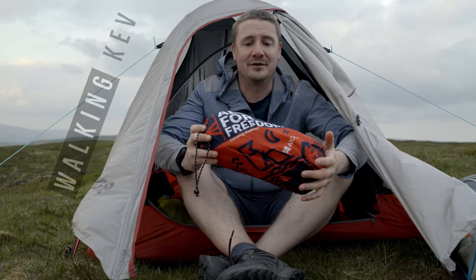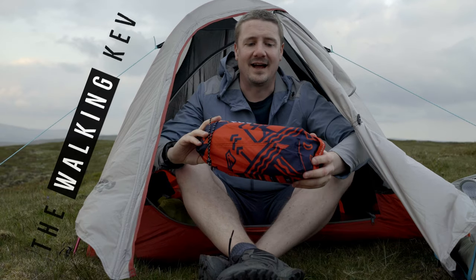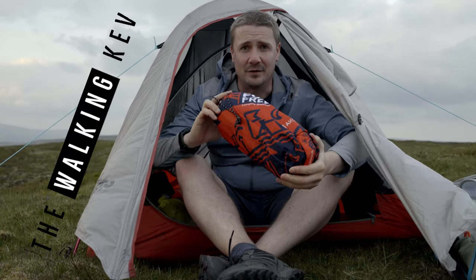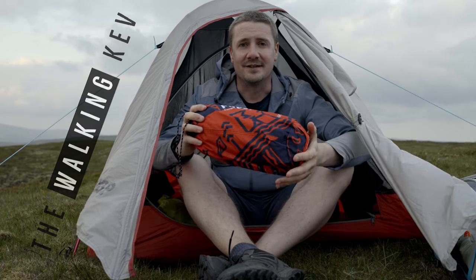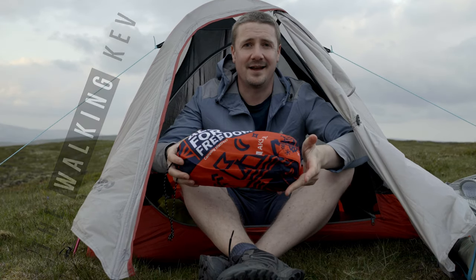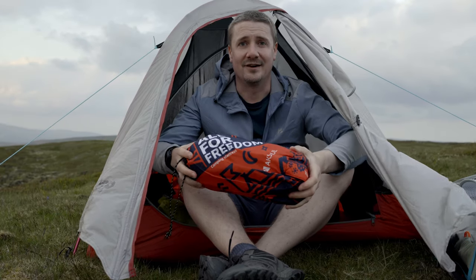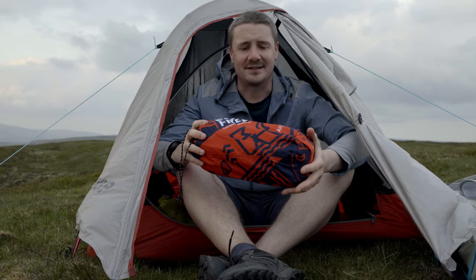Hi, welcome to the channel. Today we're going to do a quick review and test of this Axol camping mattress. Full disclosure, they sent this out to me to give it a test, but obviously it's just my unbiased, truthful opinion — I'm not being paid to say anything or to give it a positive review. I'm just here on a nice wild camp on Minneapolis Canada in South Wales to give it a test.